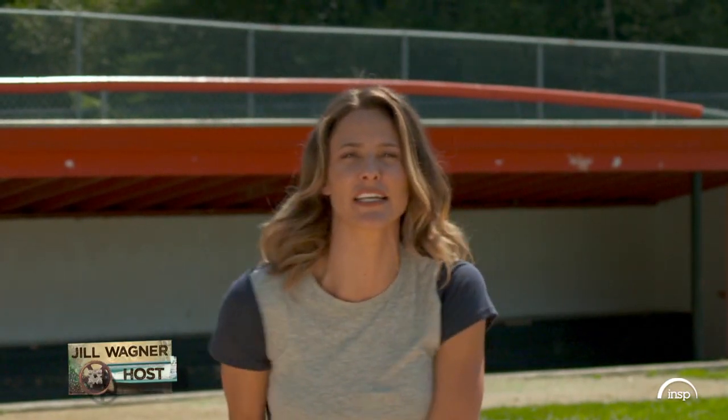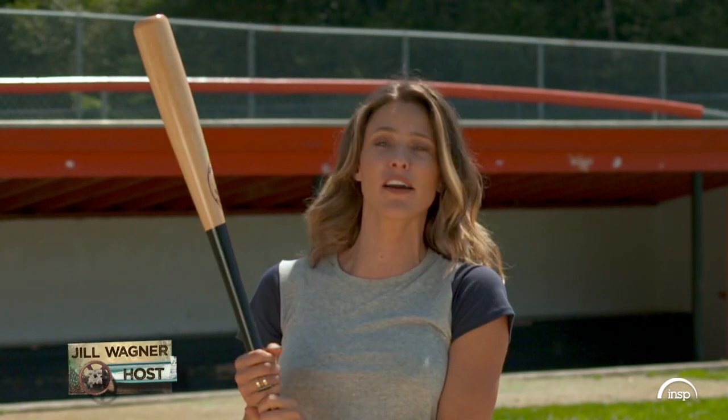I love the sound of the crack of the bat against the baseball, and with this slugger, you can't miss.